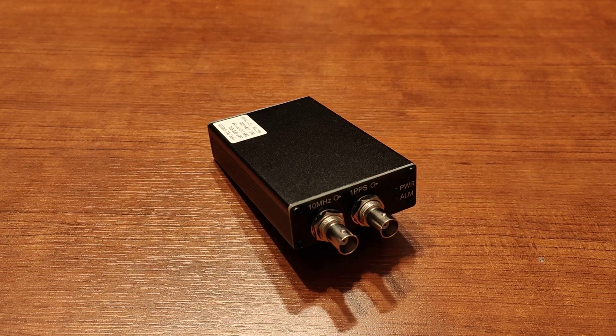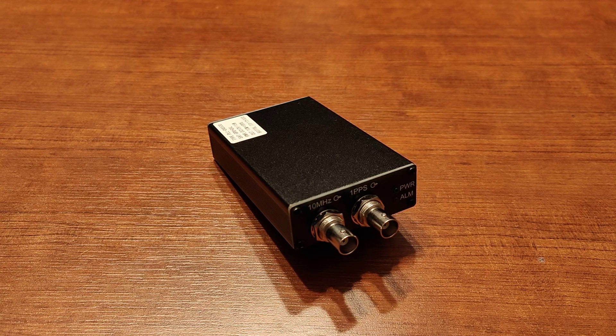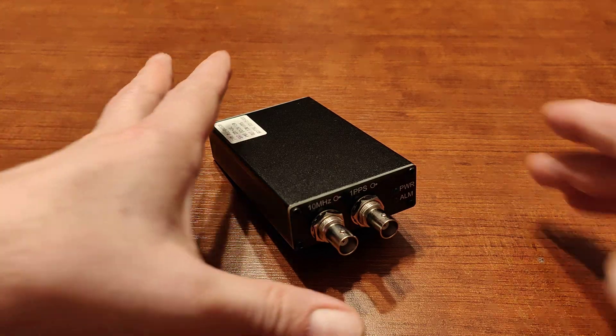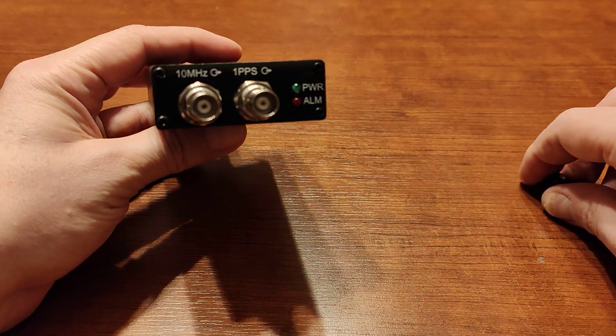Hi guys, I'm back with another video. This time I'll be reviewing an oven-controlled crystal oscillator — basically an external clock for audio devices, radio devices, and radio astronomy devices — that I got from AliExpress for something like $60, to use with my Gustard digital-to-analog converter, because the Gustard R26 is able to use an external 10 MHz clock source. This is something that came about a month ago.